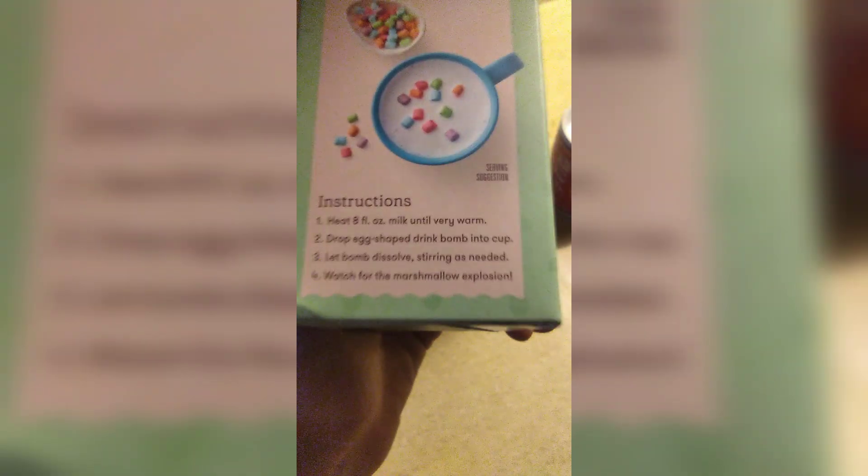It's not hot, really. It isn't? It was so hot earlier. Anyway, in this video, we're retrying this marshmallow egg. What you're supposed to do is drop it in hot milk and it, like, explodes into this marshmallow. So, look at the steps. See what it says at the end? Watch for a marshmallow explo—